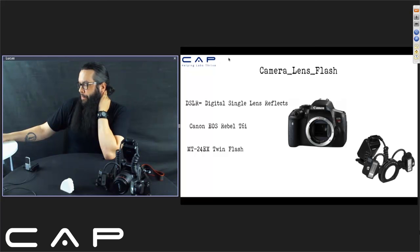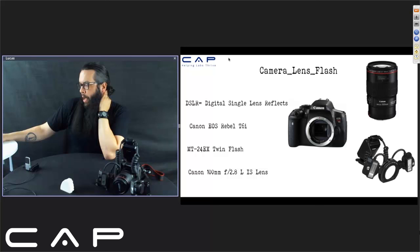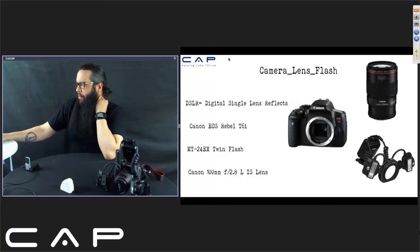Next is the lens. I'm using the Canon 100mm macro lens. It's a primary lens, so you can't zoom with it — it's fixed. You have to find that sweet spot and focus. This is one of the best macro lenses on the market. Canon has different stripes on their lenses. This is an L lens, so it has the red stripe, which means it's their highest quality glass.